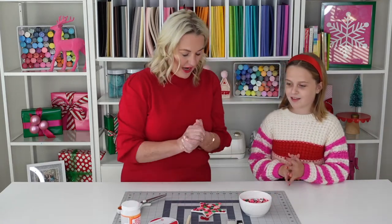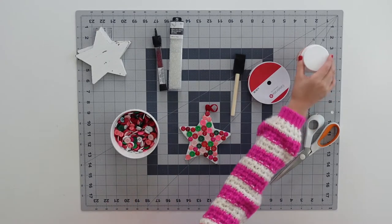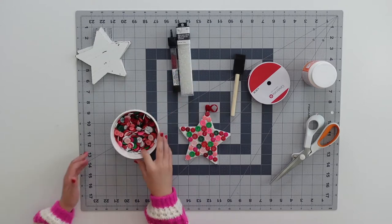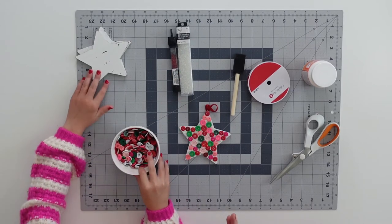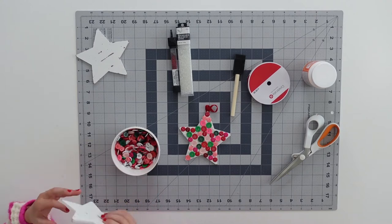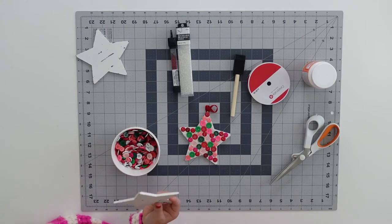What do we need to make this craft? We need Mod Podge. We need seed beads. We need some colorful buttons — we added pink because we love pink at Christmas. It's our favorite. And I have this cute wooden ornament from Michaels.